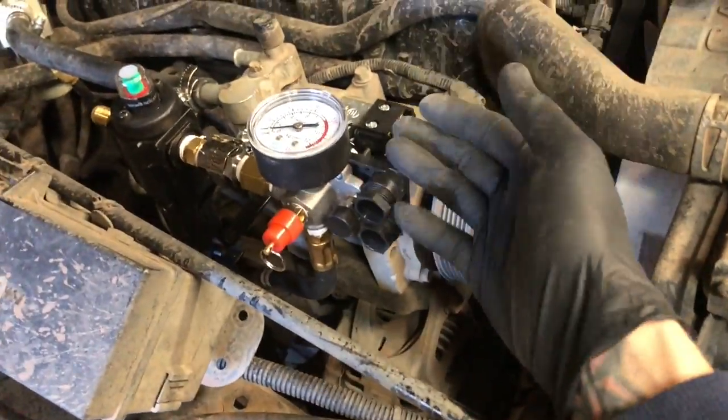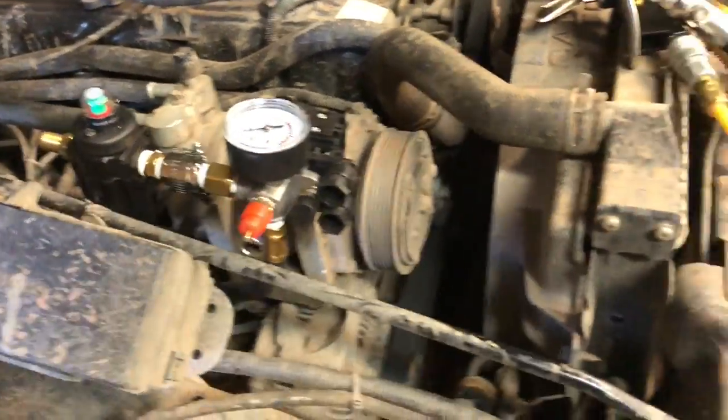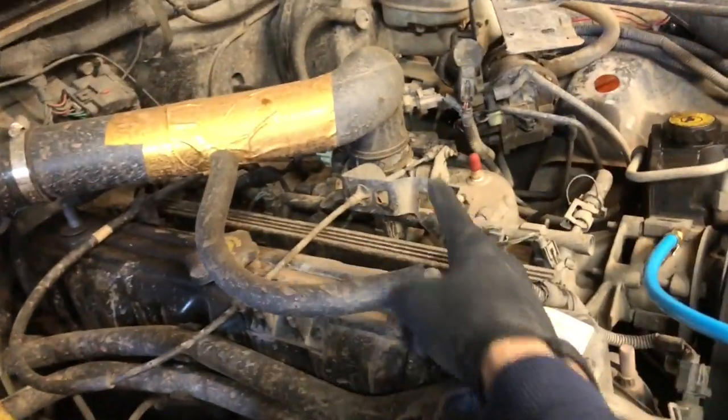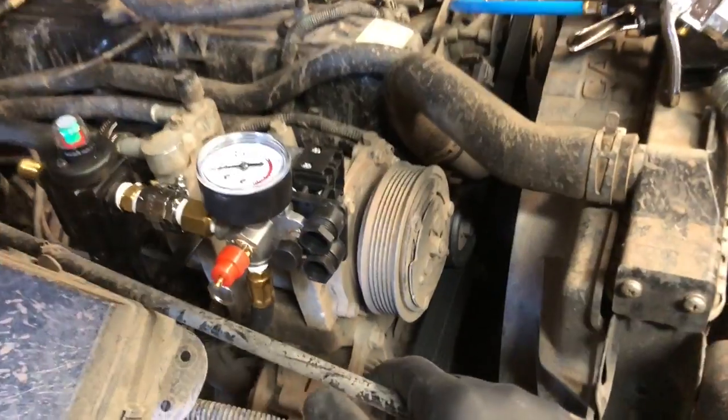That will bring the idle up so that this doesn't lag down when you have this engaged. That way, the switch sends power to here. If this is on, then it sends power to there. If that sees power, then it engages the clutch and idles up the engine. Other guys have also made a pull-down cable to where it idles it up even more so you can make PSI even faster.